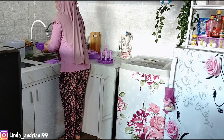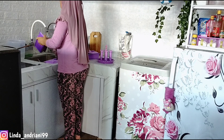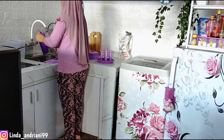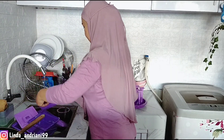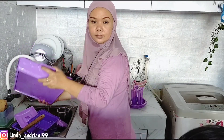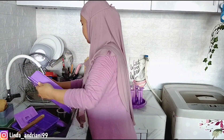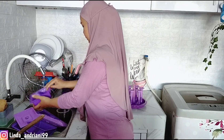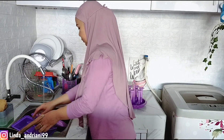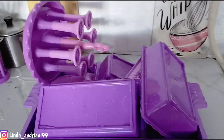Teman-teman, kalau kalian suka dengan produk yang aku unboxing sekarang, jangan lupa cek linknya di deskripsi ya, kalian klik langsung ke Shopee-nya. Ini cocok banget buat kalian yang suka tempat lauk yang praktis — sudah disediakan 4 tempat, ada tutupnya juga, jadi tidak perlu pakai tudung saji atau segala macamnya.